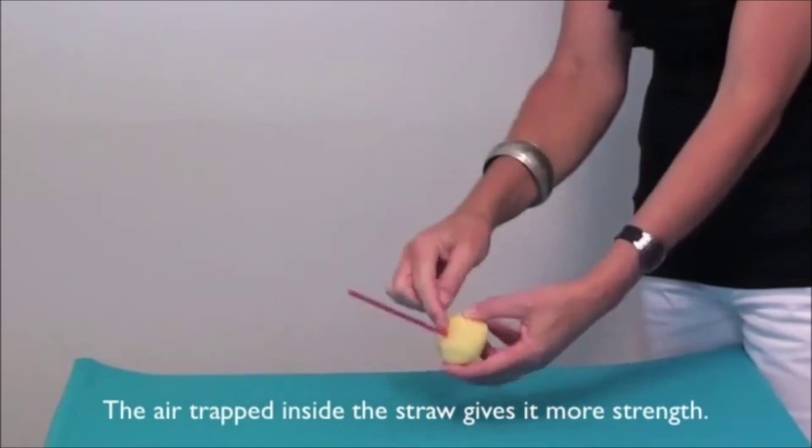This next experiment is called a pressure experiment. The materials needed are a glass bowl full of water, a glass or jar, and a crumpled up piece of paper. I push the crumpled paper into the jar, make sure it's secure and firmly placed at the bottom, then simply turn the glass upside down and plunge it into the bowl of water. When I pull it out and remove the piece of paper, I can see that it's still completely dry.